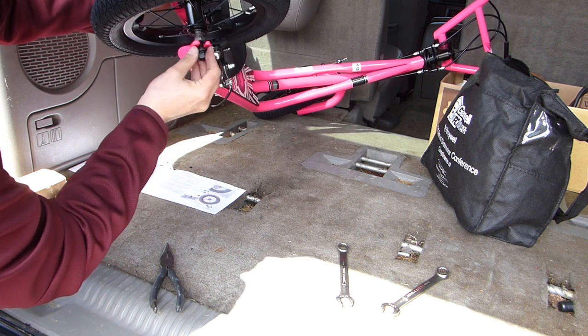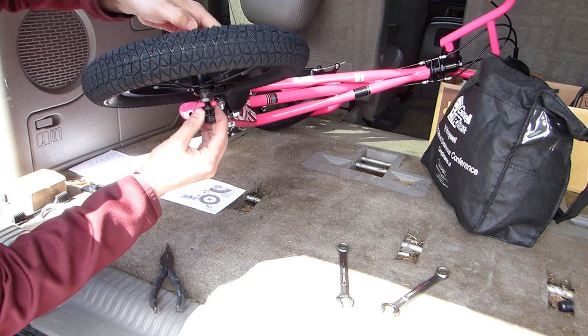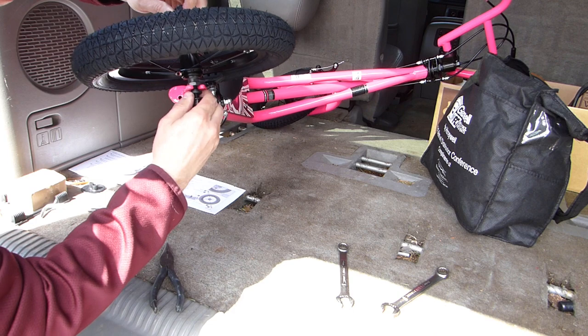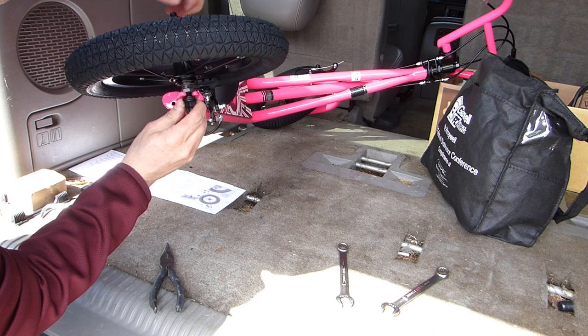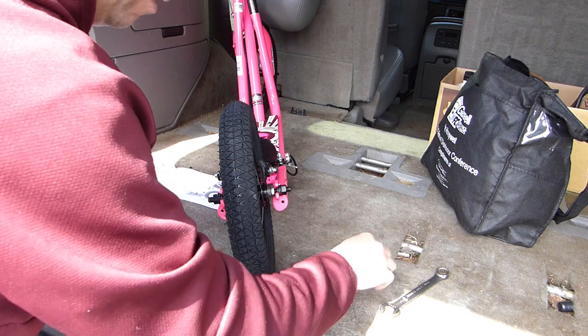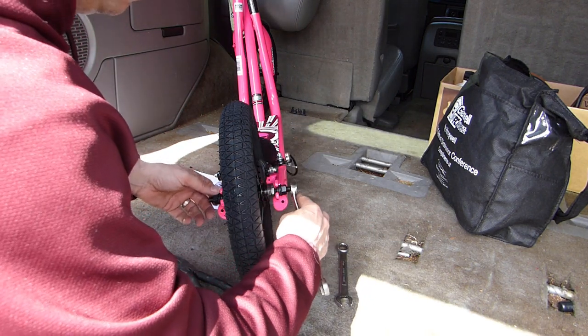These shoulder washers are going to engage the back wheel bracket and go inside the groove where the axle nut goes through. Just like before I'll snug this up by hand first, check that everything is as centered as it can be, and once centered I'll use the 15 millimeter wrench to tighten up the wheel nuts.